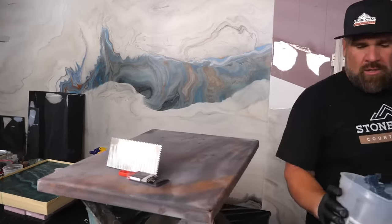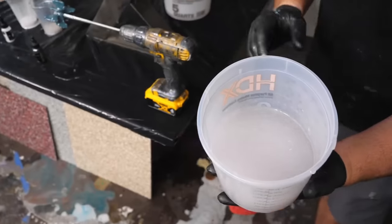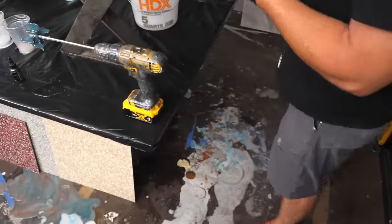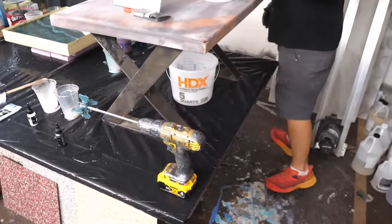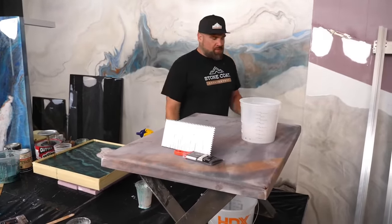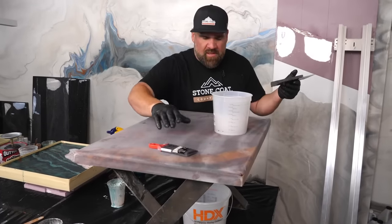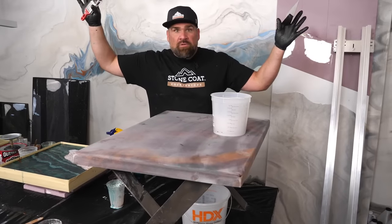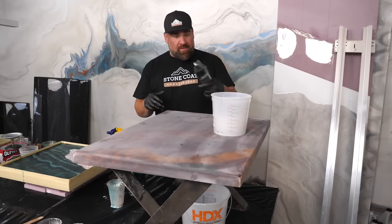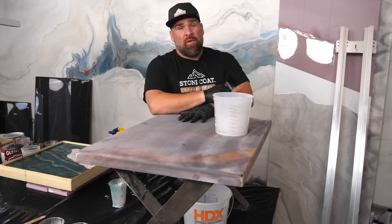Pro tip: when you mix smaller batches you see how much air is incorporated — it's totally normal. You can see the difference between a big batch and a small batch. It all comes out with a heat source. You can use a propane torch, a heat gun, or even a blow dryer — though the blow dryer is third string. The heat gun or blow torch is what I recommend. The epoxy doesn't catch fire — it just eliminates the air we incorporated while mixing.